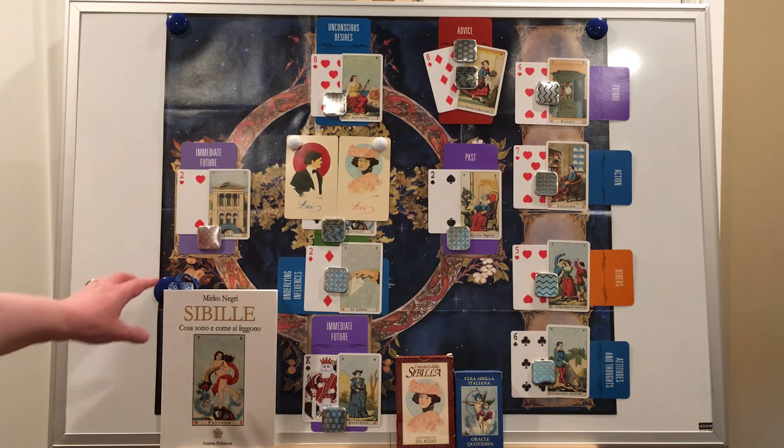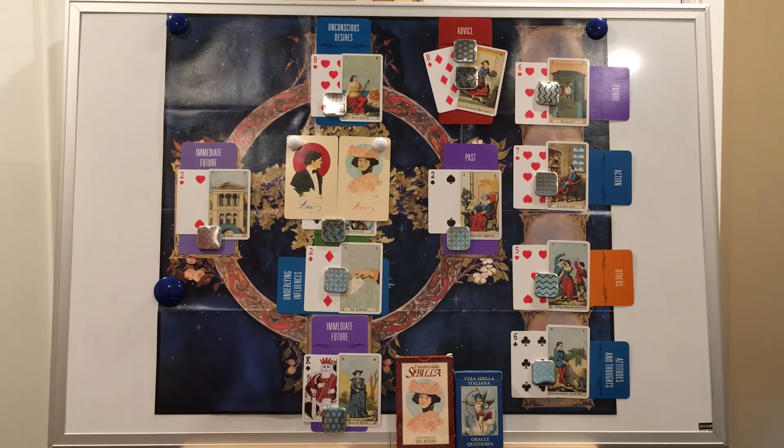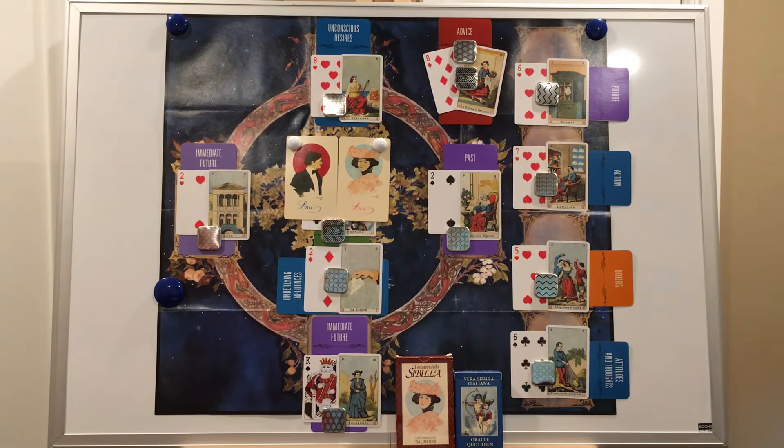I believe this backdrop I'm using came from one of Chris Waldheiser's old tarot kits, but sadly I do not remember which one. If you know, please tell me down in the comments. I like it because it does not number the order that the cards are placed, which makes it flexible for using with Celtic cross variations like this one.